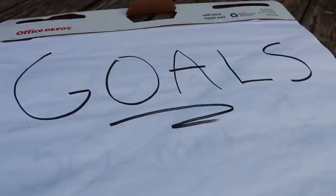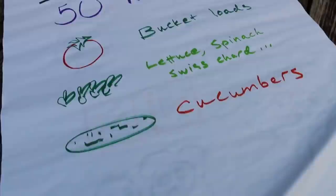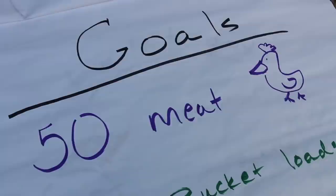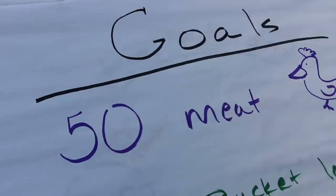Maybe this isn't the most fun, or maybe it is — you get to dream. But it's an essential planning part. The first thing you want to do is get some paper for writing and planning. Write the word 'goals' on a blank piece of paper and write down your goals. For example: '50 meat chickens' — that's a perfect goal. Notice I said 50, not just 'meat chickens.' It means I did it or I didn't. Concrete, specific numbers are always the best kind of goals.